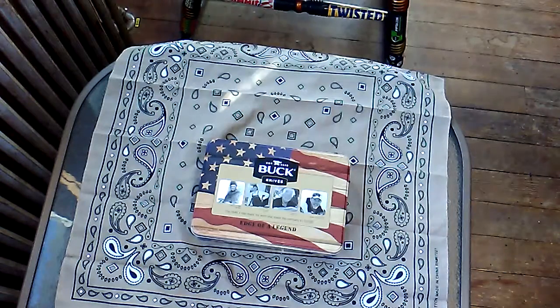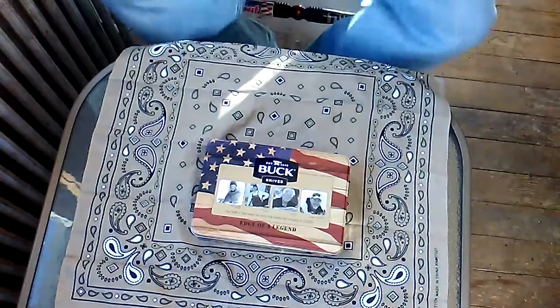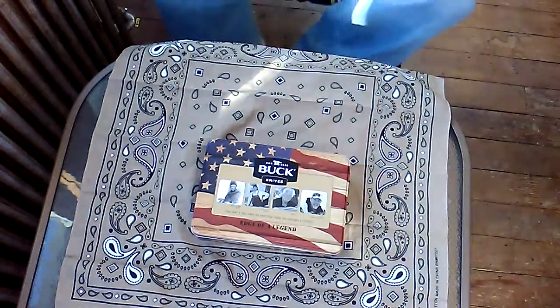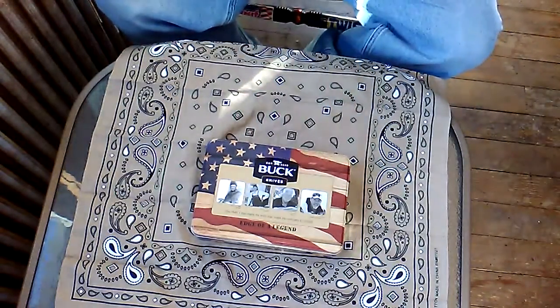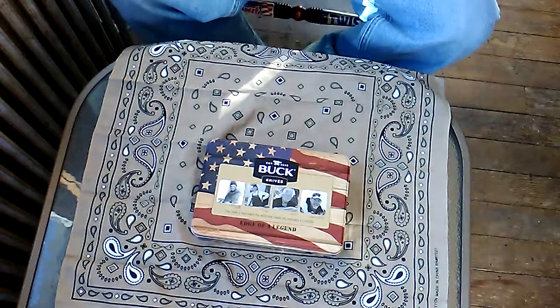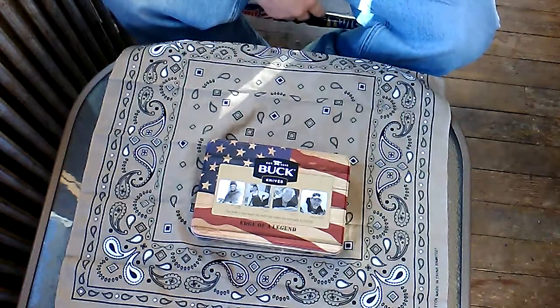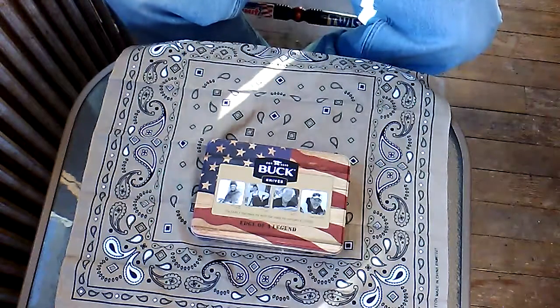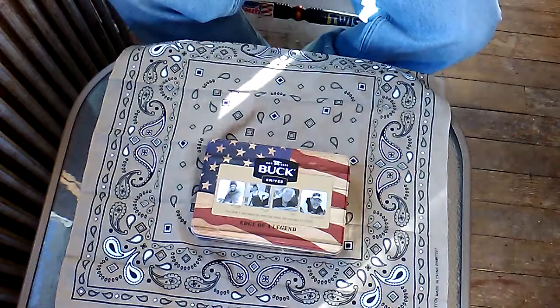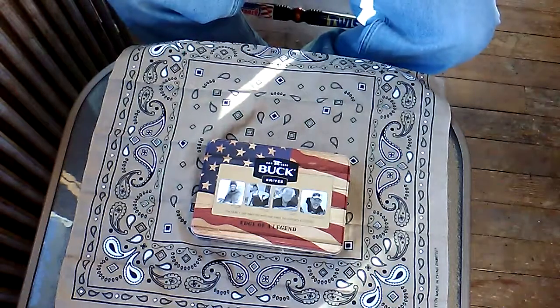What's up YouTube, just bringing you a quick overview today — not a review because we all know what this is. Today I was in Walmart, strolling through, and around Christmas time I had seen this on an end cap inside. Today I was strolling through and saw them again, so I figured I'd pick one up.